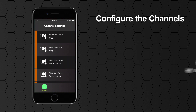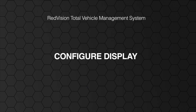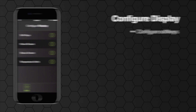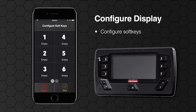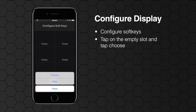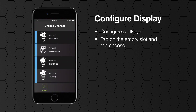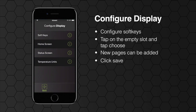Once you have configured all your channels we need to go back and enter the configure TVMS display menu. Select configure soft keys. The Redvision display can show six channels per page, controlled by the six soft keys either side of the screen. The six empty slots on your device correspond to the same locations on the Redvision display once programmed. To add a new channel simply tap on the empty slot then tap choose, and select the channel you want in that position. To add more than six channels you can add a new page by tapping the plus at the bottom of your screen. Hit save when you have placed all your channels.